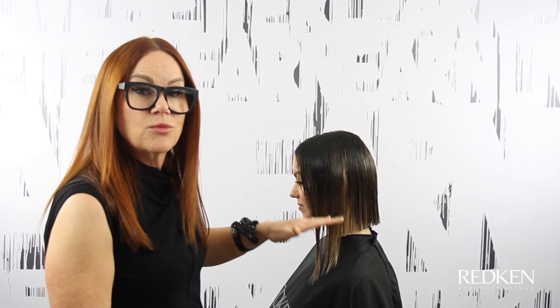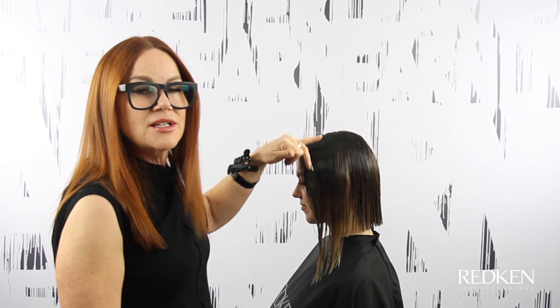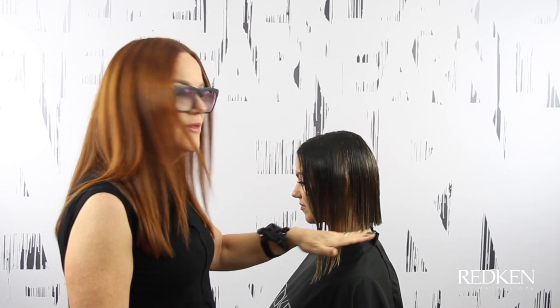Her hair is fine, so I've taken the whole side down as one section. However, if she had thicker hair, I'd be taking smaller sections as I work my way up so that we don't have too much density all at once at the bottom.